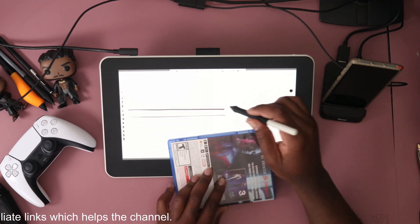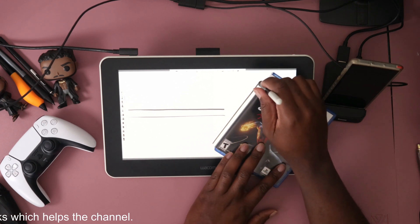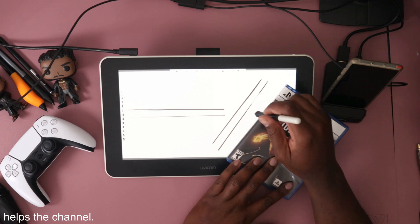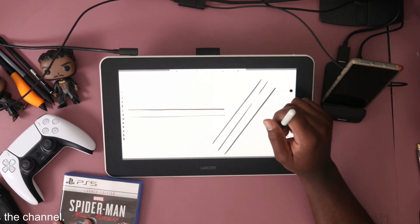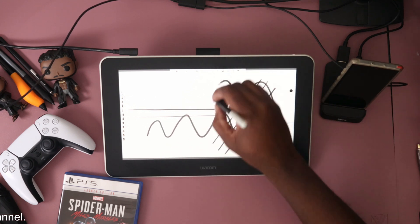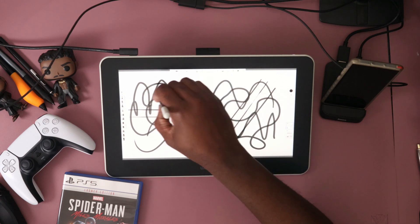Right here we see 433 — so I can go 433 layers without this thing crashing. That is amazing. I don't know if it's going to be lagging at that point, we have to test that later, but 433 layers — if it does even 100 layers smoothly, that's amazing.